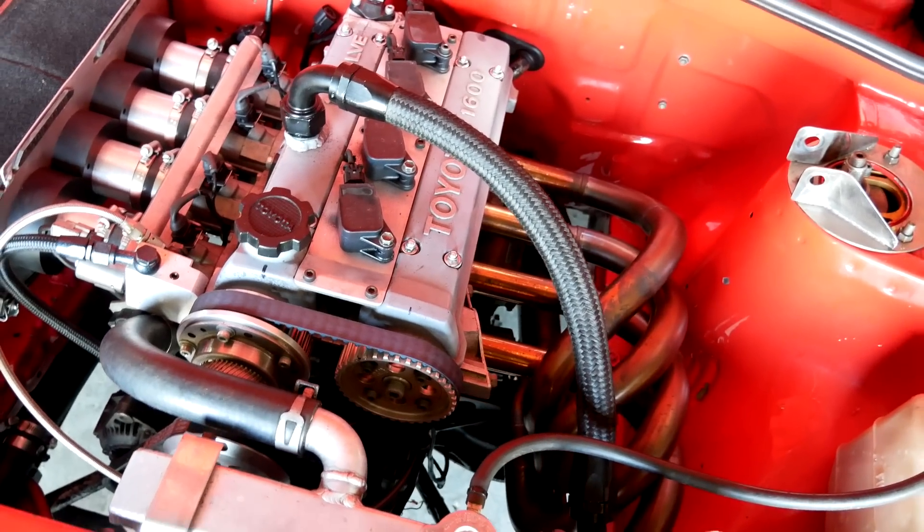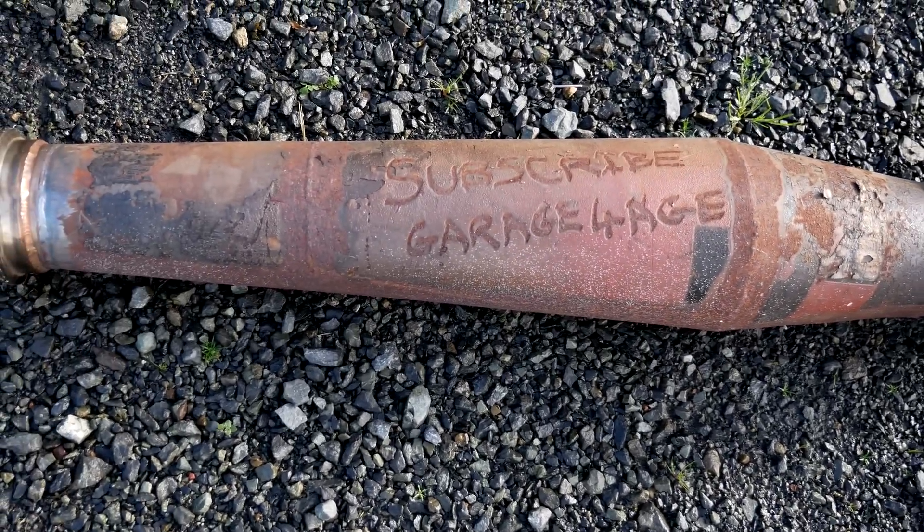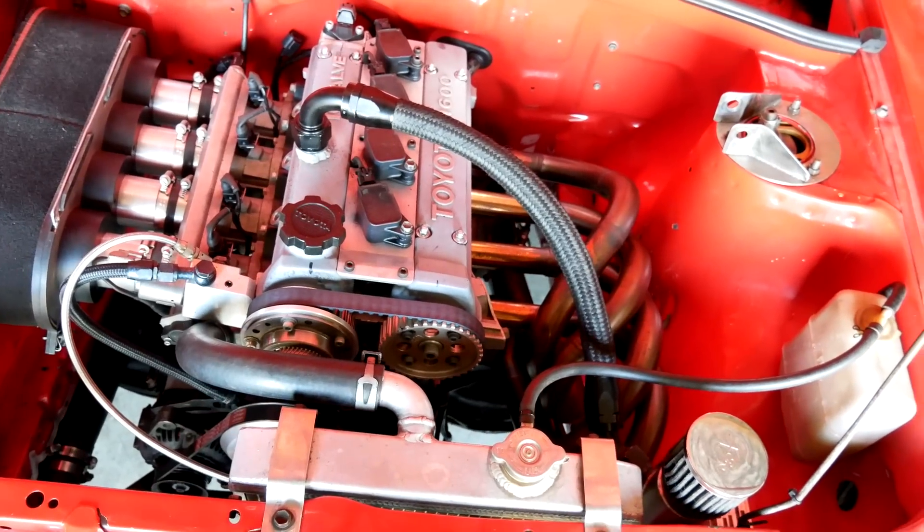Off camera, I've been testing a few megaphone pipes. Now I've made a setup that actually fits on the car. I've got that on there now with the small headers, so I'll run that up first and then we'll swap back to the big headers to see how it goes.